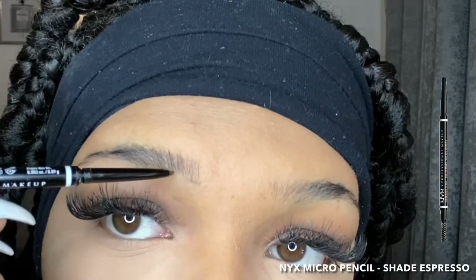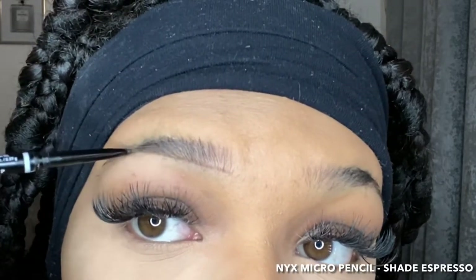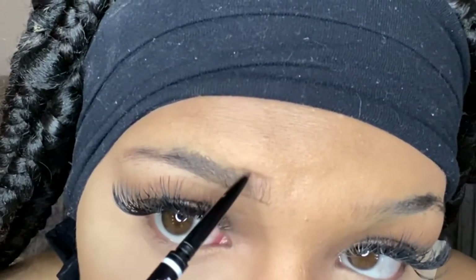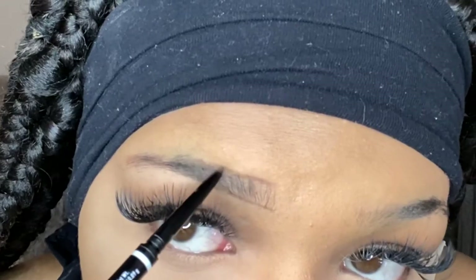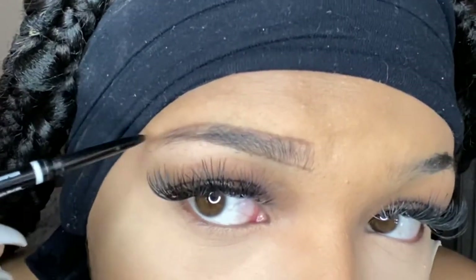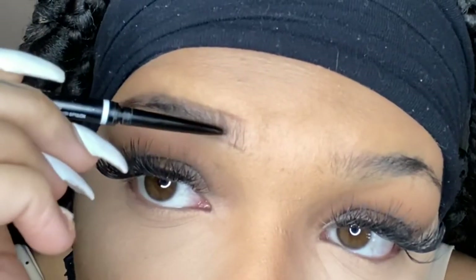Here I'm just taking my NYX Micro Brow Pencil in the shade Espresso and I'm just outlining my eyebrows and filling in the gaps. What I love about this pencil is the tip is so thin so you can actually draw on like hair strokes — that's why you see me going up, just so it looks like hair strands.